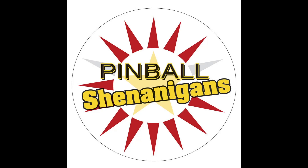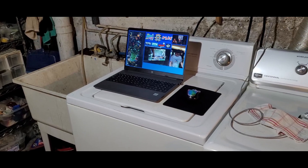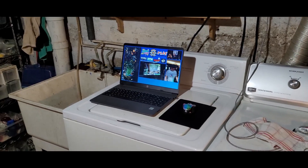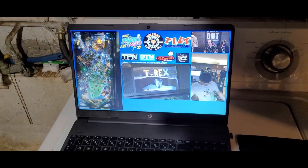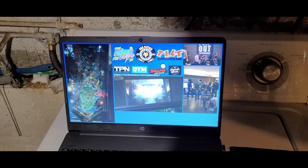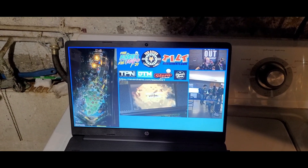I'm Mike Dimas and this is Pinball Shenanigans. Yo, what's going on boys and girls? It's Chicago Pinball Expo weekend and I'm watching a little bit of Fox City's pinball streaming action of the main tournament right now, while working on Star Trek.